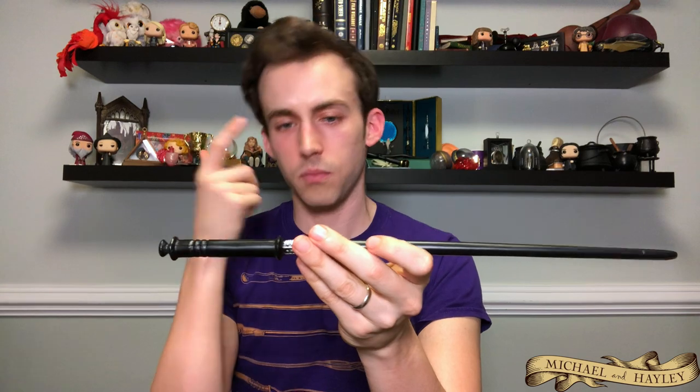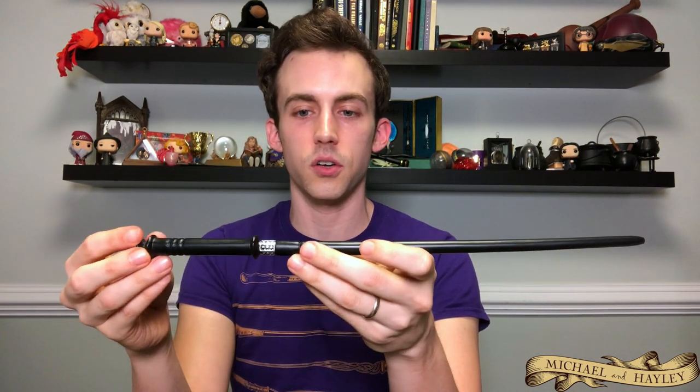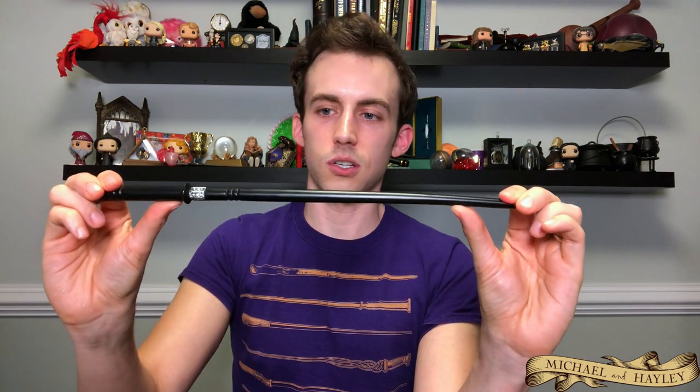This is Yaxley's wand. There's kind of a theme among these — a handle, then a metal bit, then a shaft. Yaxley's is just straight black and it's got a bit of a bend to it unfortunately. Some of these I've got that issue with, but yeah, that's Yaxley's wand.